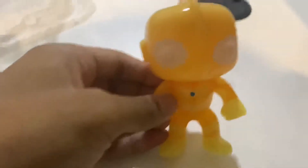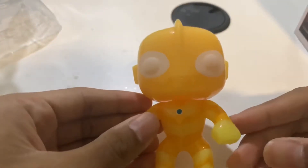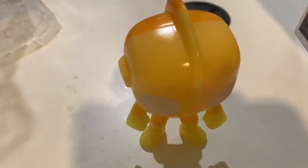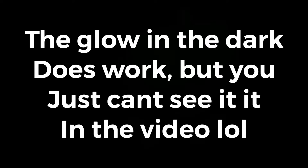What I like about this is the glow-in-the-dark feature. Wait, can we try it? It really does glow, guys. I don't know if you can see it on camera, but it definitely does glow.